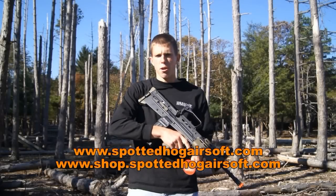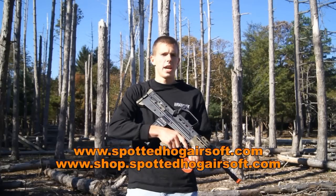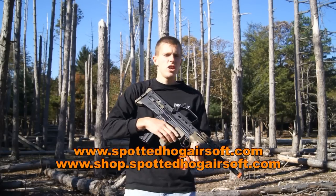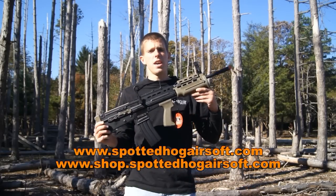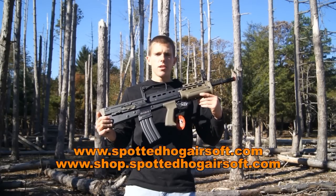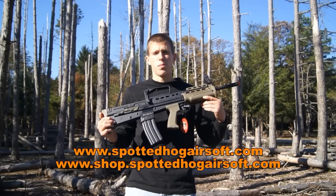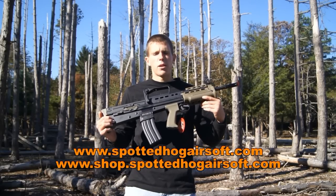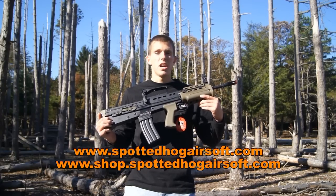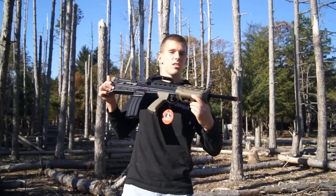Hey guys, Angus from Spotted Hog Airsoft here today with another airsoft video review. Today we're going to be taking a look at an airsoft AEG that personally I've loved for a long time, and that AEG is this one right here — the ICS L85A2 Carbine Airsoft AEG. It's a rather nice airsoft model and if you're interested in picking it up, there'll be a link down below in the description to SpottedHogAirsoft.com where you can pick it up for about $325. Let's hop right into this video.